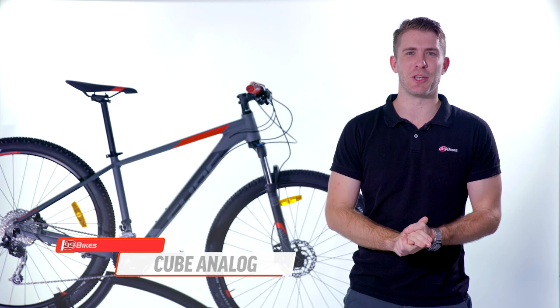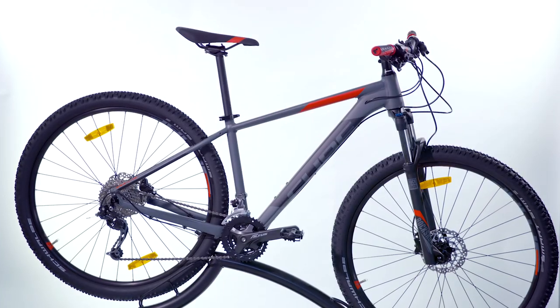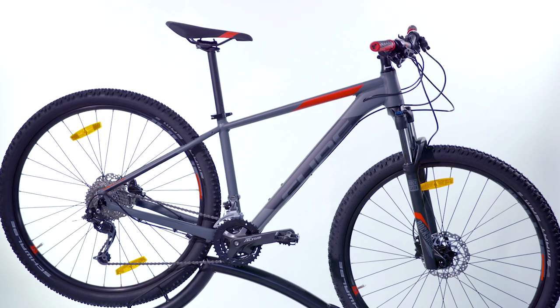The Analog is the first step into Cube's performance-oriented mountain bikes. Ideal for the rider that's looking to get into mountain biking on a budget, this bike is suited to light off-road use and gentle cross-country trails.